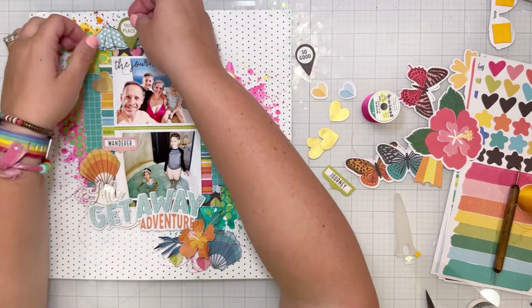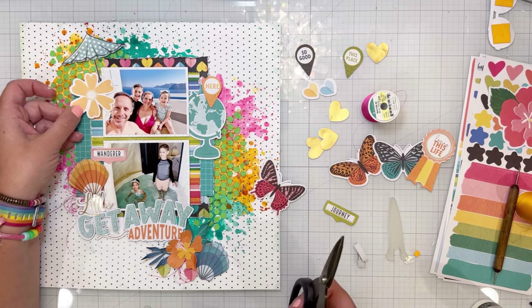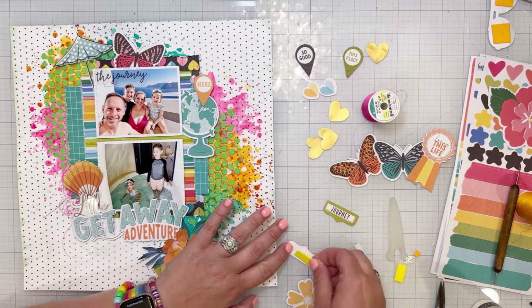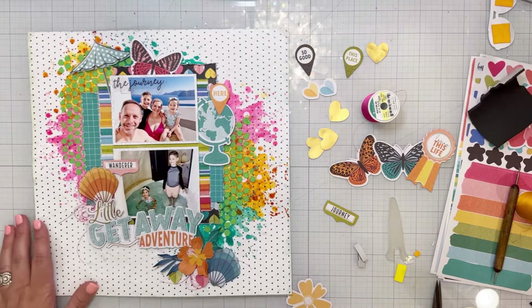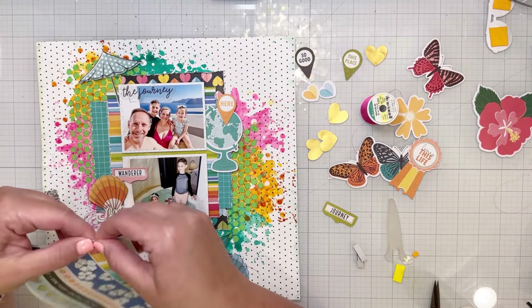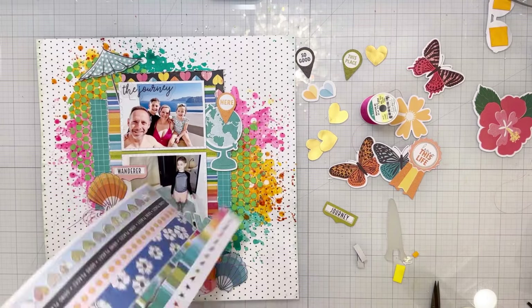The word 'the journey' is an acetate title from one of the new sets — it's clear. I use my sticker maker — I think it's a Zyron sticker maker — to run it through and glue it down on the photo. The reason I do that is if you don't do solid adhesive behind acetate, you'll be able to see where you put the adhesive. By running it through the sticker maker, it's one solid sheet of adhesive and you can't tell.